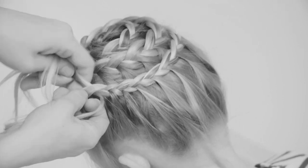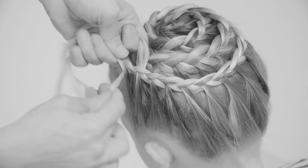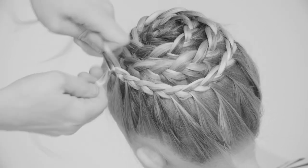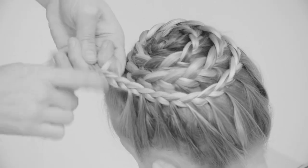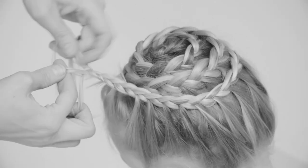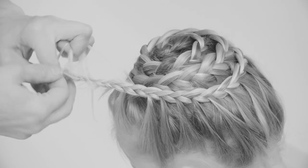Once you've got all the hair from all around, just make a three strand braid with the rest of the hair. Don't worry about any of the flyaways that will stick out at this point, because this last bit of the braid will be hidden inside the spiral.